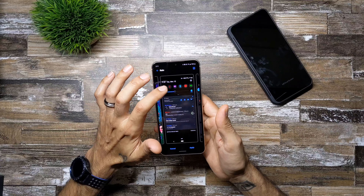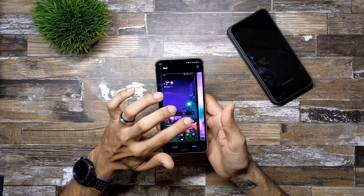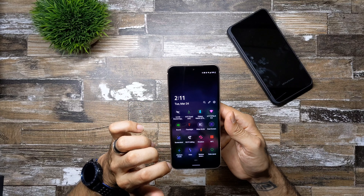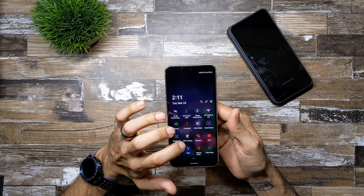It also changes your quick toggles, notifications, settings, and messaging. Go ahead and click apply — it will take a while to apply, but this one's not taking too long. Once done, all your quick toggles will be colorful and they actually look really nice.